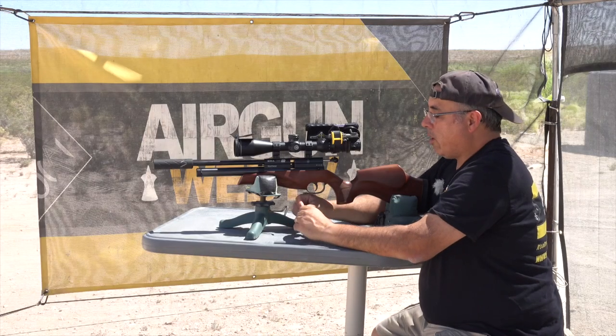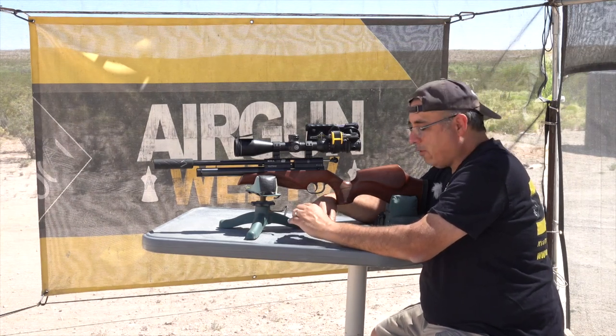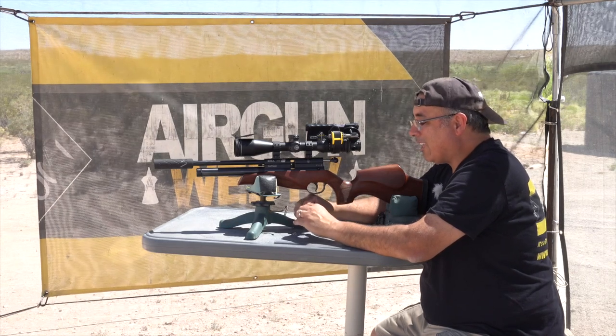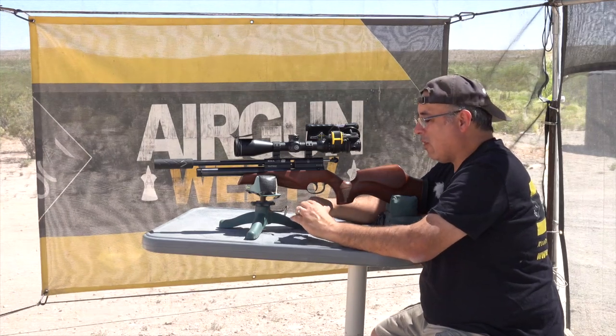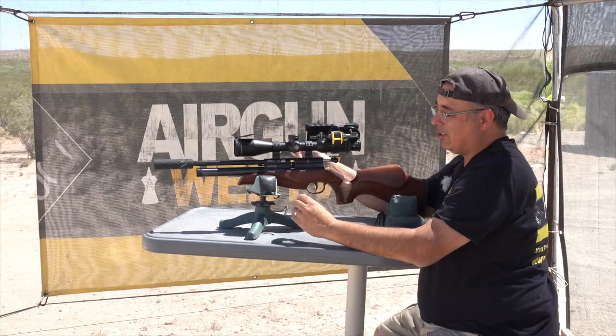We are shooting the Hades pellets. These things have proven to be very consistent. I think they're going to be great for hunting even in a lower foot pound gun, because the lead with these is very soft. I bet we'd probably still get some expansion even though we're not shooting super fast.